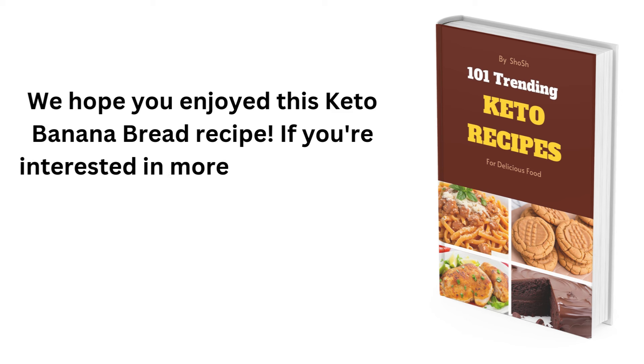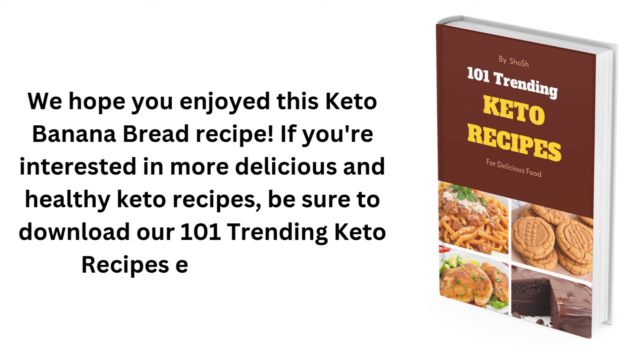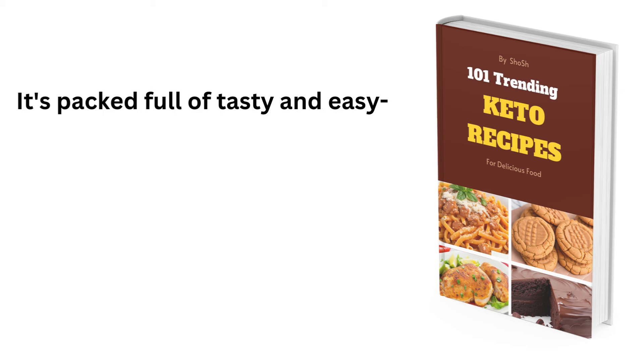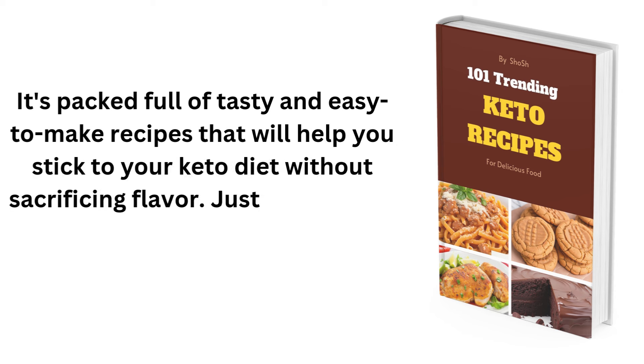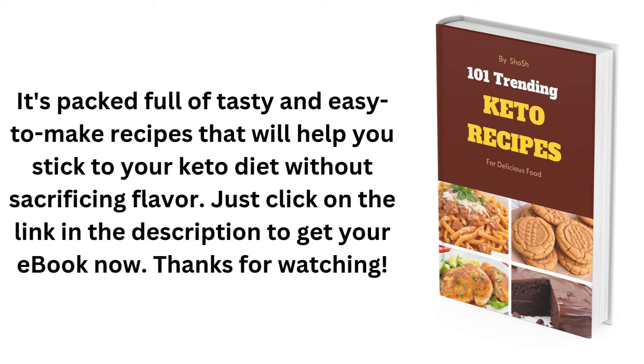We hope you enjoyed this keto banana bread recipe. If you're interested in more delicious and healthy keto recipes, be sure to download our 101 Trending Keto Recipes eBook today. Just click on the link in the description to get your eBook now. Thanks for watching!